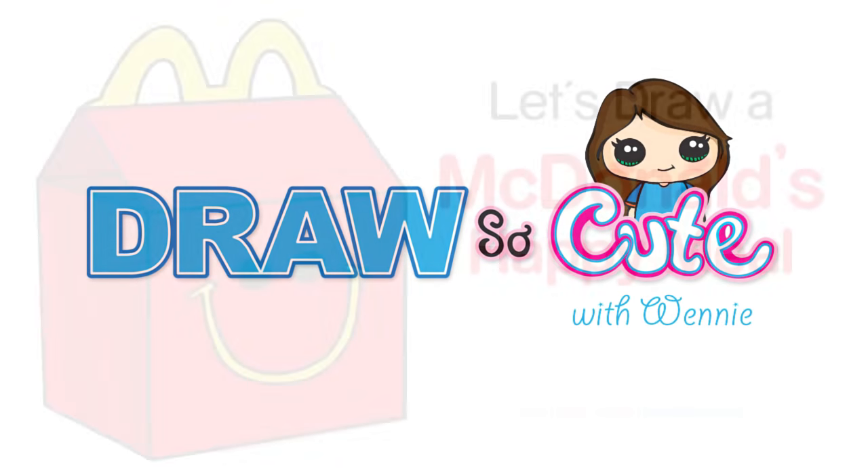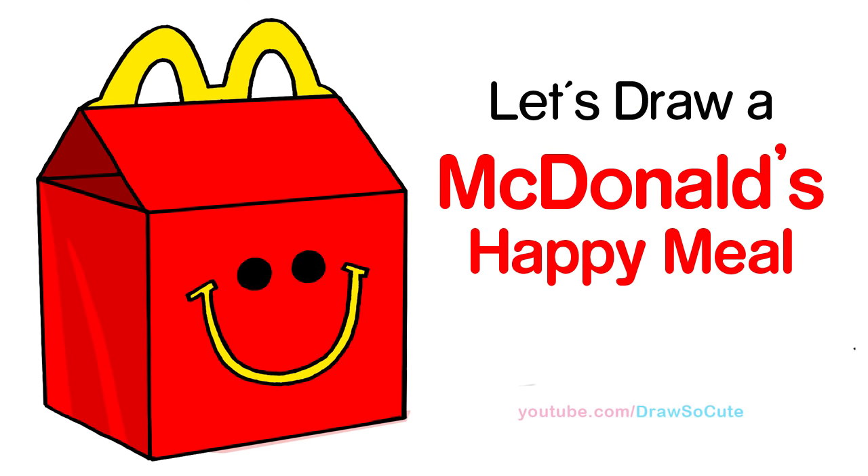Hi there, Wendy here from Draw So Cute. In this video, we're going to draw a McDonald's Happy Meal. So let's get started.